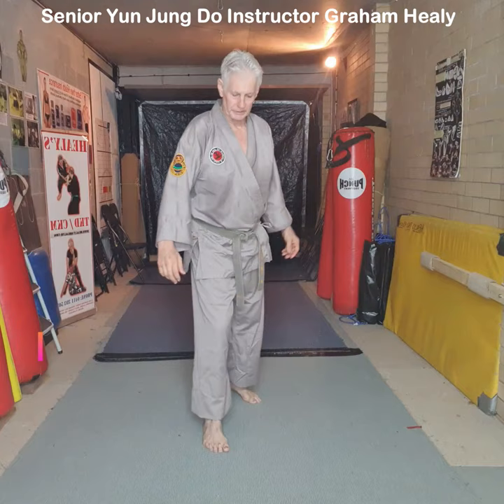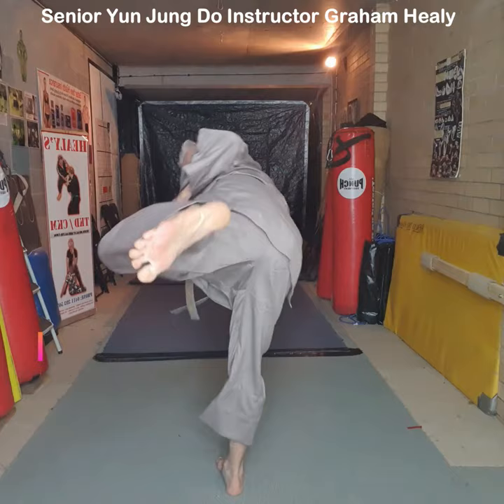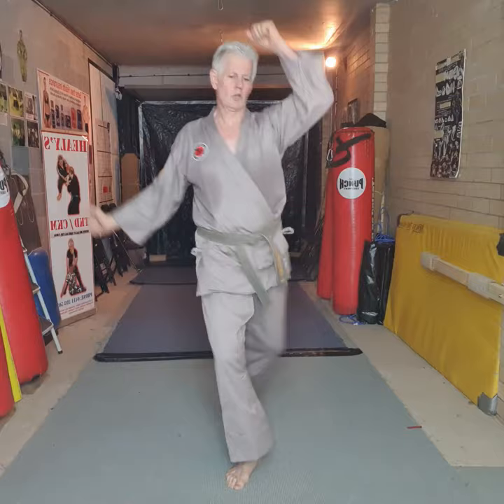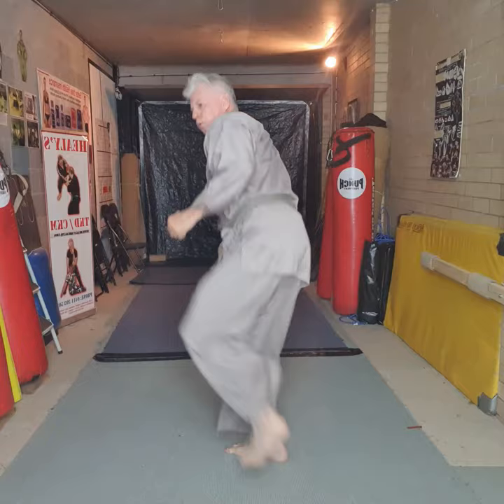Watch that in normal speed — we'll just do three. It's very important that you hold the kick in the guard position. If the kick doesn't quite get there and you drop the guard, they step back and come back in. You can do the double move here — guard in.